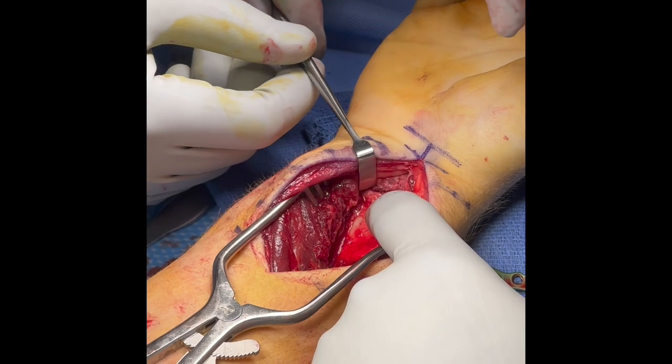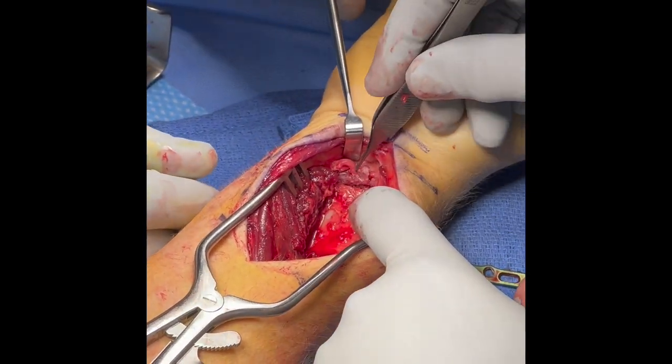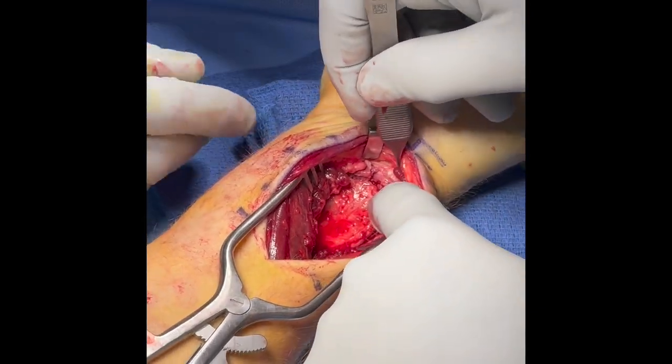Here the lunate facet fragment can be seen, and the radial styloid fragment.